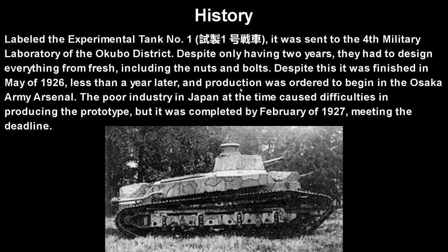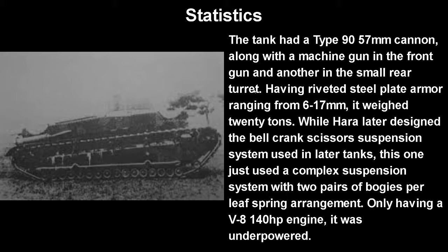It was labeled Experimental Tank Number 1. I'll be honest — the Japanese script is copied from Wikipedia because I don't know Japanese. It was sent to the 4th Military Laboratory of the Okubo District. Despite only having two years to be made, they had to design everything fresh — they even had to design the nuts and bolts for this vehicle, as they had nothing to start with. Despite this, it was finished in May of 1926, less than a year later, and production was ordered to begin at the Osaka Army Arsenal. It was completed by February of 1927, meeting the deadline.